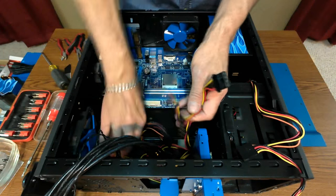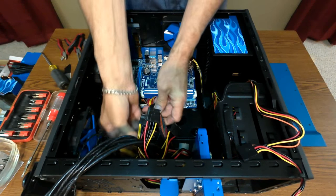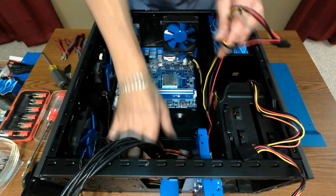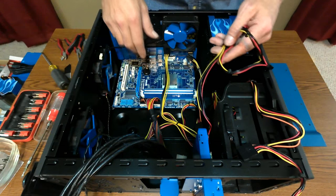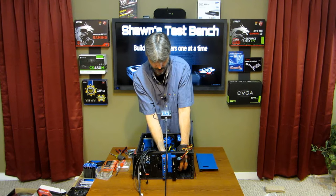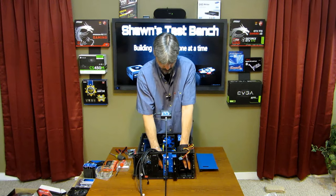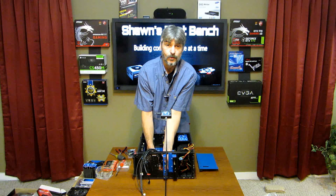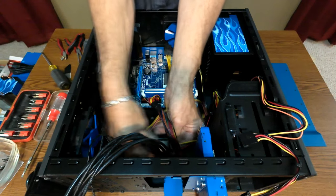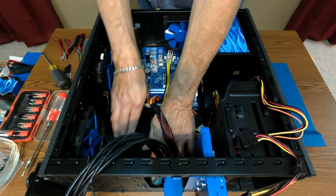Motherboard's in. First thing I'm going to do is start with the 24-pin power connector because it's the largest and usually the one that's in the way. I only have one need for this floppy connector, so I'm going to go ahead and pull the others back out into the area where I'm going to hide all the extra wiring, and then I'll just plug in what I need. That's plugged in. Fans are plugged in and they have extra wire and room to move around.